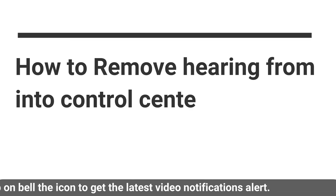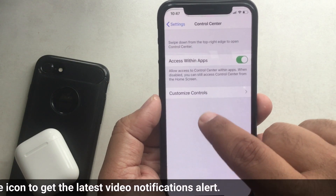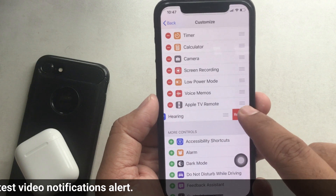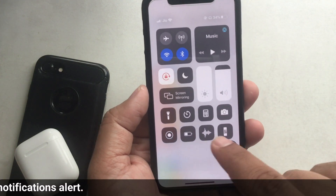To remove Hearing from Control Center on iPhone, open the Settings app and tap Control Center, then tap Customize Control Center. Find and tap the red icon next to the Hearing tab, then tap Remove to delete the Hearing tab from the control panel. That's it.